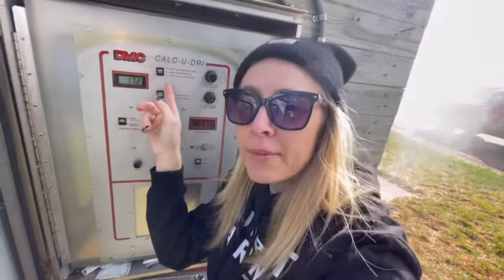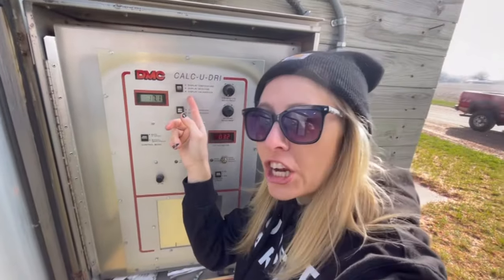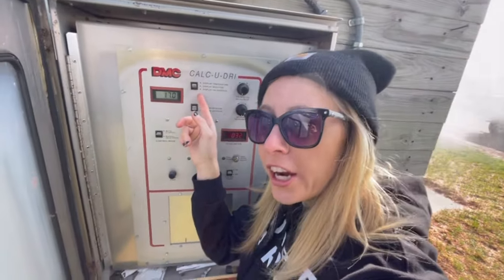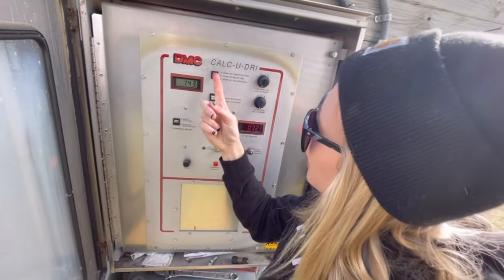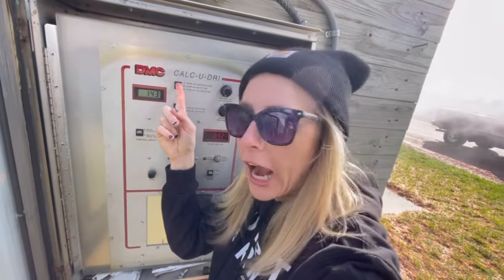So this right here is where all the changes can be made to the dryer and everything. I'm going to check the temperature for the dryer here. We're at 143 — dad told me 140-ish should be good, so we're good there.